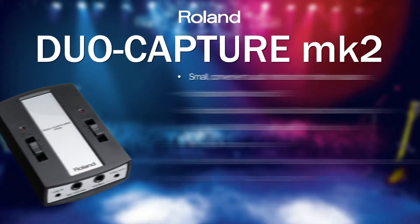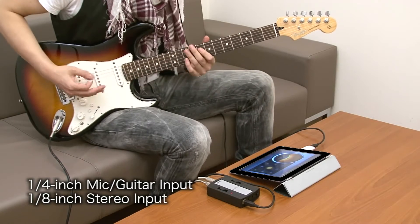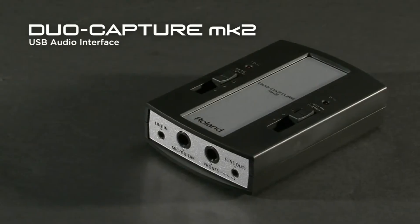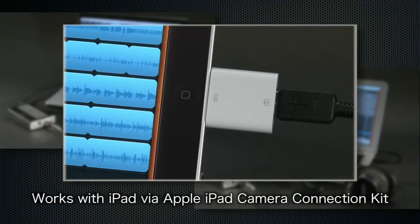The next interface in the range is the DuoCapture Mark II. This is a 24-bit audio interface designed for Mac and PC and also for recording into iPad. It features faders on the front which allow you to quickly adjust your input and output levels, and also a high impedance switch so you can record your bass or guitar direct into the interface. It's also perfect for recording voice or from line input sources such as CD players and tape decks. Typical users would be someone who's travelling and needs an interface powered from the USB port, so you don't have to worry about external supplies or batteries — it just works.